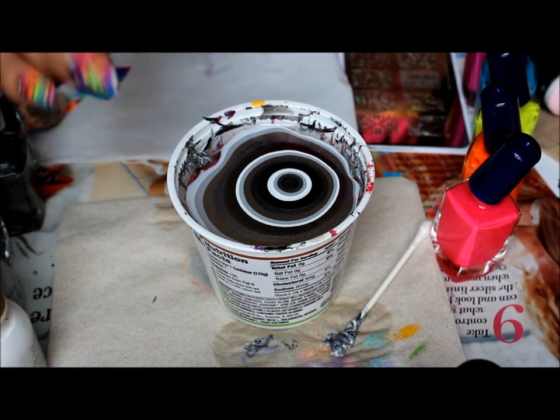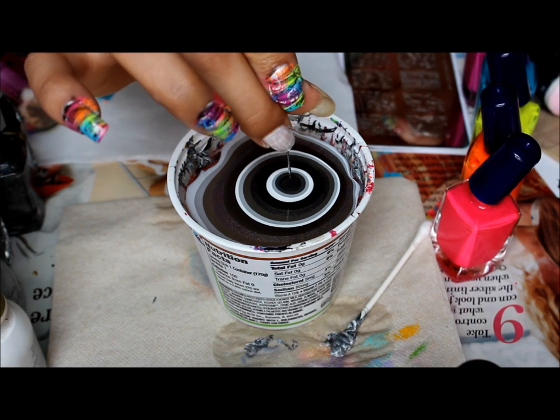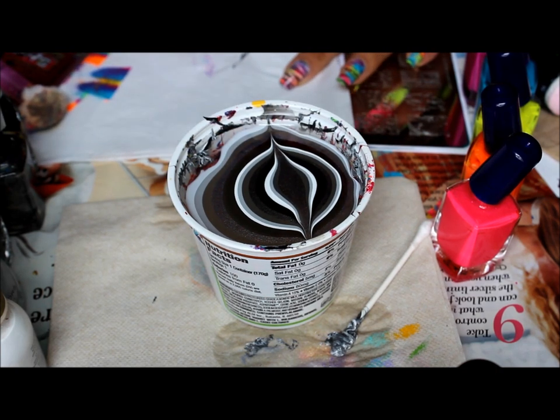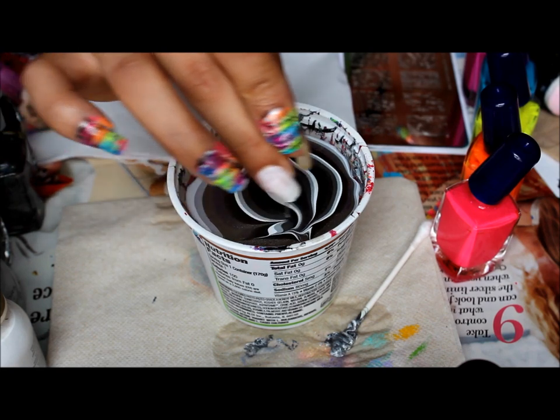I'm going to take my needle, which I feel is the smallest and it gets it pretty good. I'm going to go from the center out, and center out — that kind of anchors it. And then from the top, from side to side.